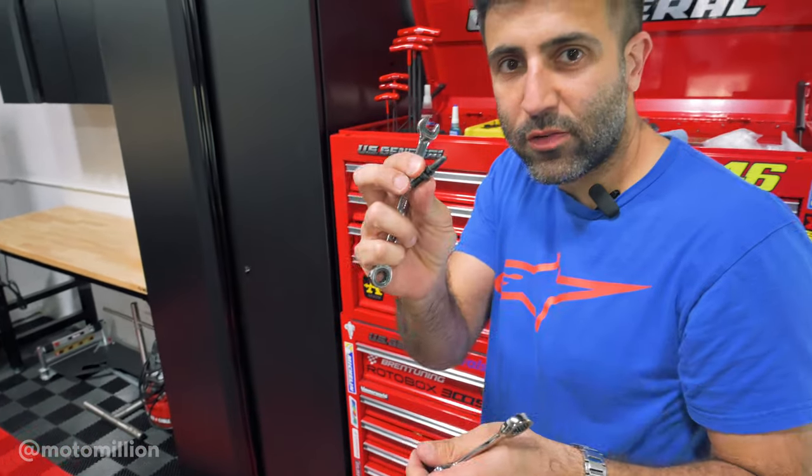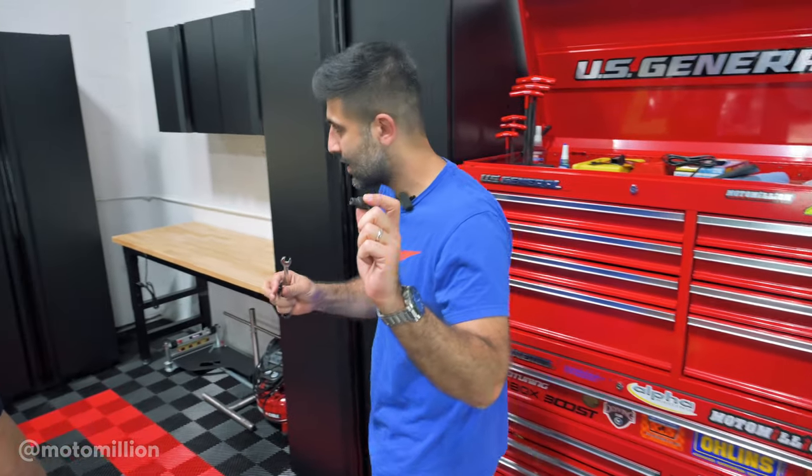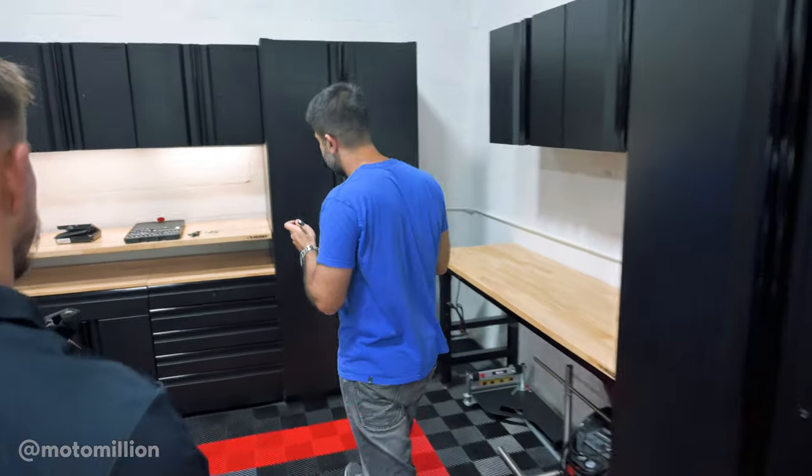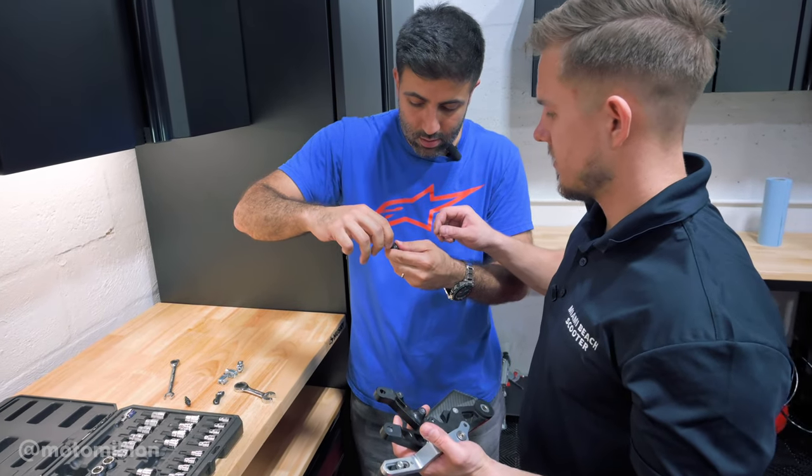This is the plunger from the stock rear master, and this is the piece that the bracket holds onto the reservoir. The question is the length — we might have to cut the rod. Let's see.